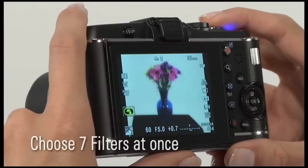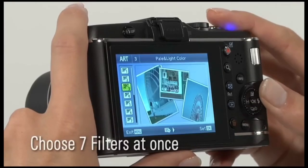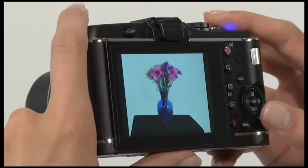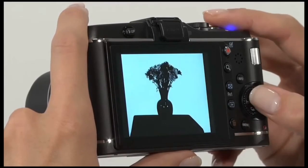And with the Pen's exclusive art filter bracketing option, you can select up to 7 art filters for one shot, or use several filters and variations on one image.